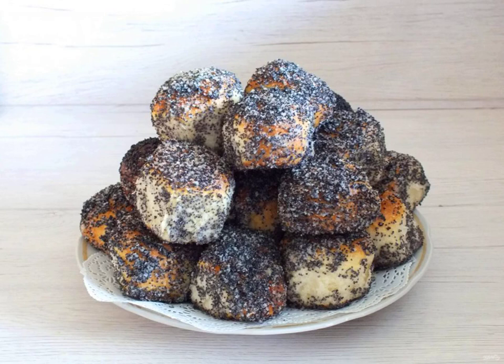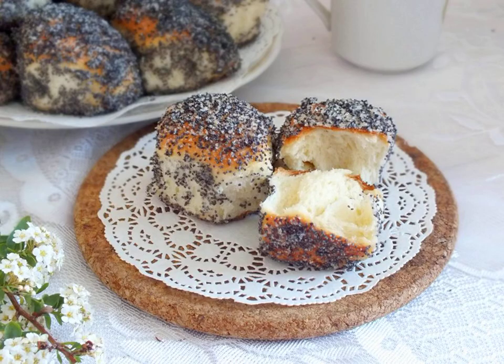Remove the finished pampushki with poppy seeds from the oven. Cool slightly and transfer to a dish. Serve pampushki with poppy seeds with your favorite drinks. Bon appétit!